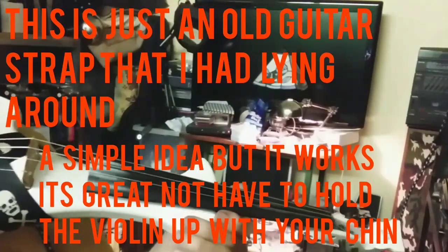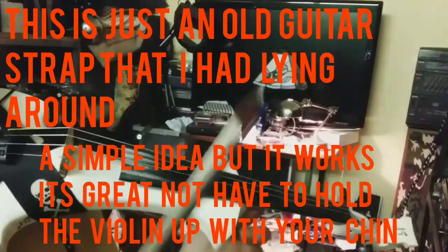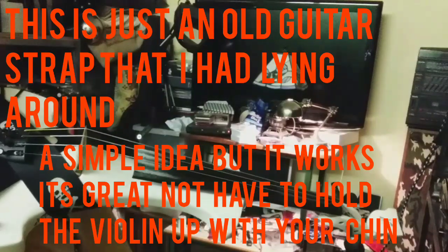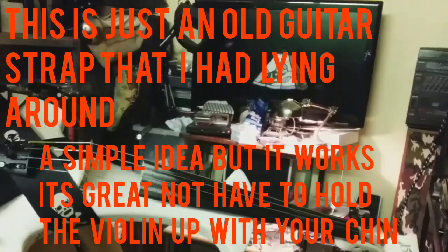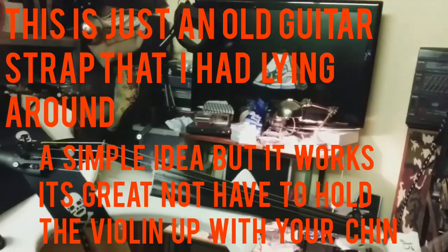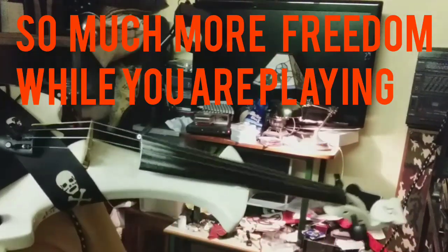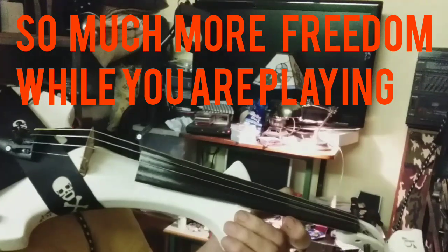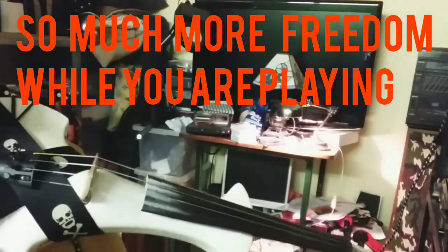Right, this is just a short video. This is a bridge violin. And because of all these new violins, like these vifalwood violins now, that go over your shoulder, it annoys me because I find sometimes it's a bit old-fashioned trying to hold it still with your chin.